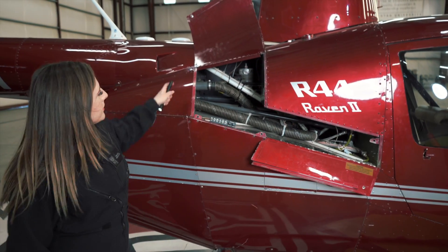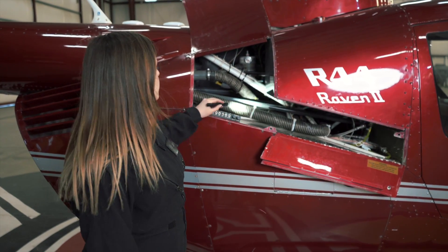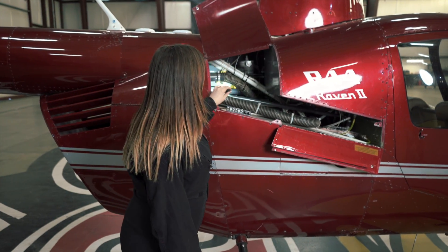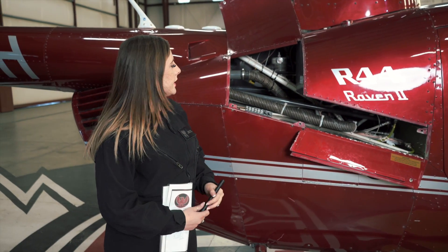Next, we're going to open up the cowl doors on the right side of the helicopter and inspect. We have our main rotor gearbox, push-pull tubes that run all the way through the tail boom to our tail rotor, our hydraulic system, and our clutch shaft. We're going to check for cracks, condition, and security, and see if anything's leaking. These are the types of things we're looking for on our pre-flight.